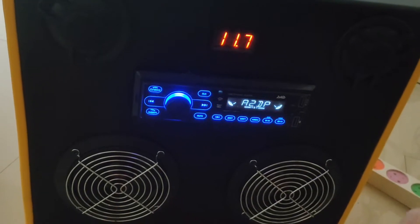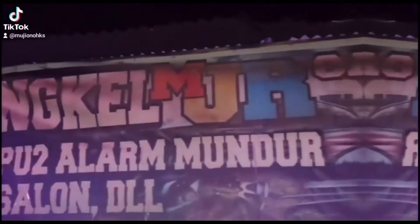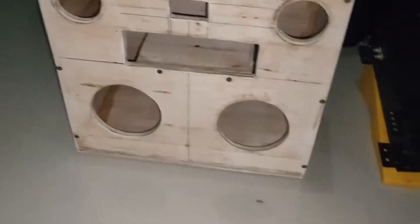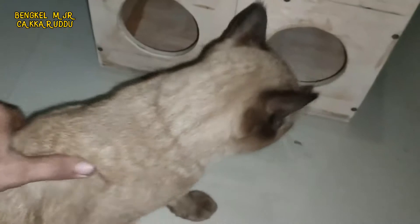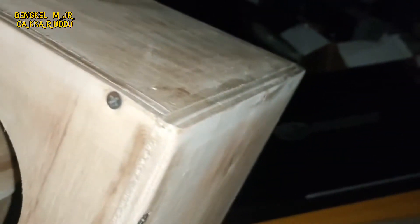Suaranya mantap, halus bosku. Oke, Assalamualaikum, selamat malam bosku. Ini bukan orderan, bukan pesanan. Ini untuk cek-cek sound di rumah aja, bikinnya simple, banyak triplek.